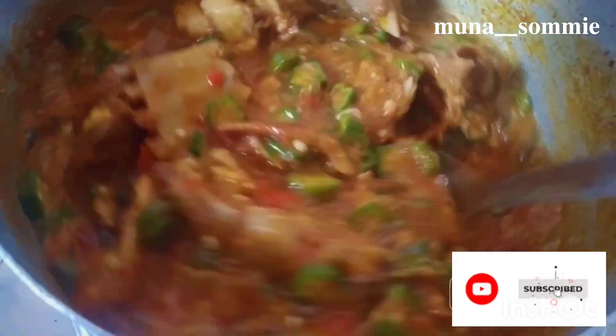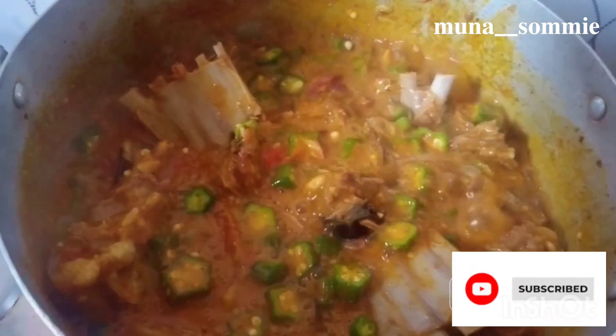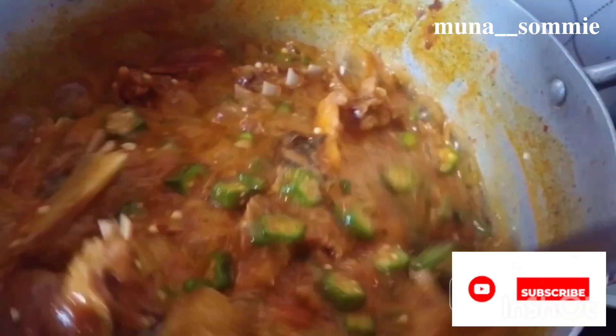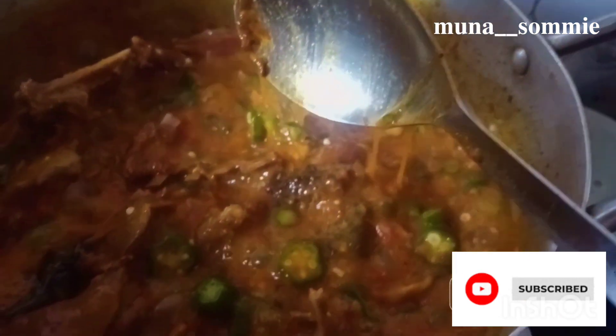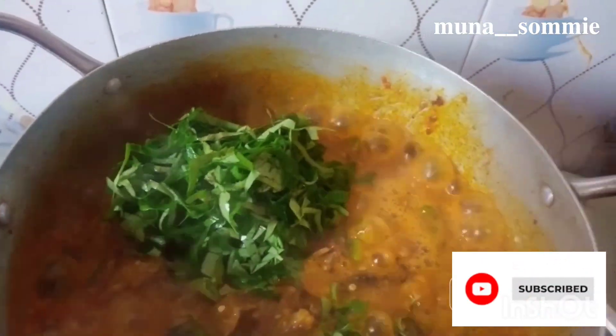Okra is one of my favorite soups and I love cooking it. Look at the thickness of this soup — it's drawing! This is the kind of soup that makes you forget all your worries. I added my uziza leaf, stirred it in, and everything just came into place beautifully.